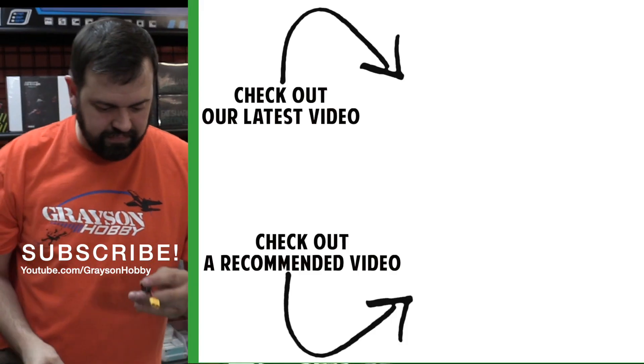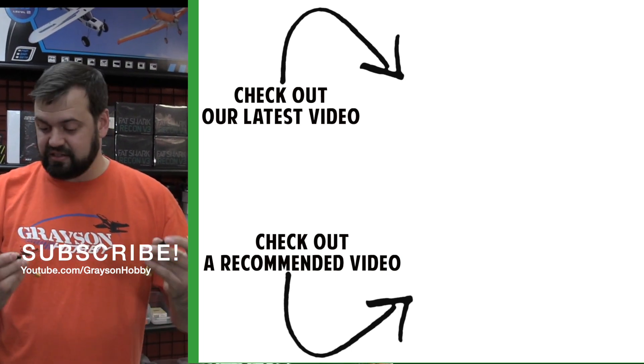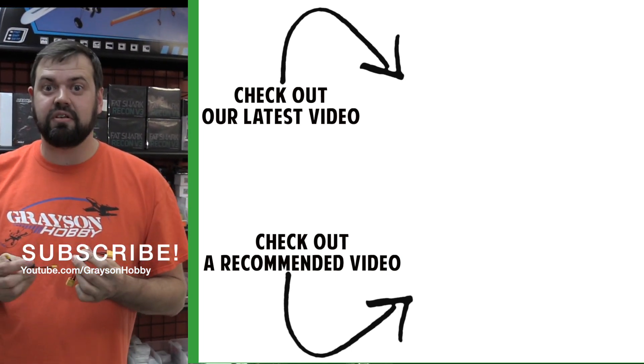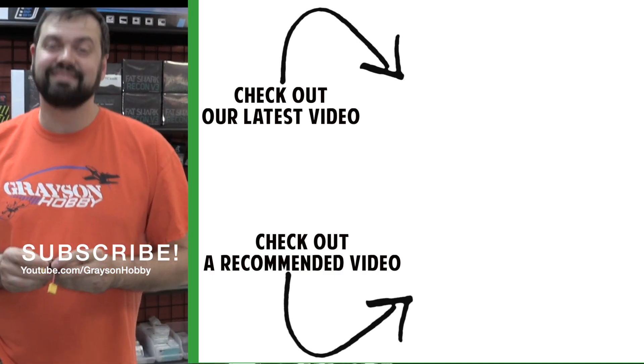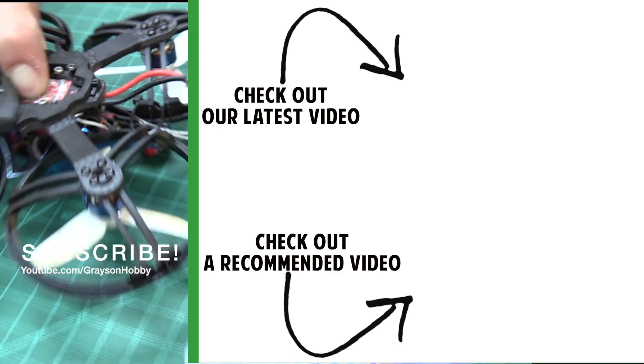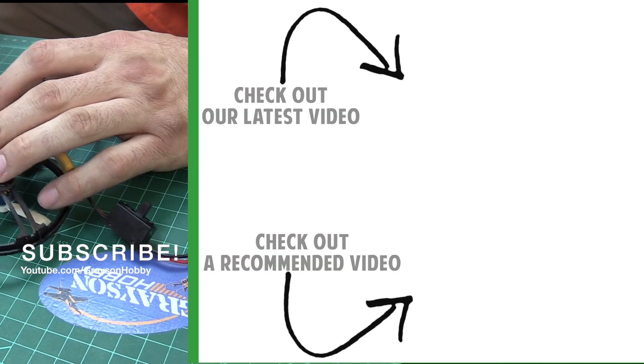So that's really all there is to it. Hope you guys like it. It's available at GraysonHobby.com. Again, it's just something we thought of and decided to offer you guys. Either plug in the battery or flip on the Bind Buddy. You'll see.